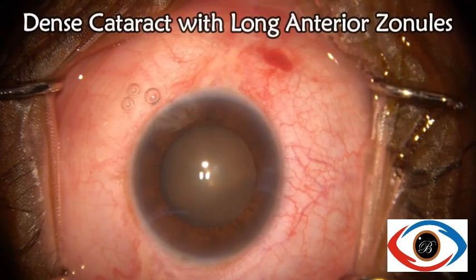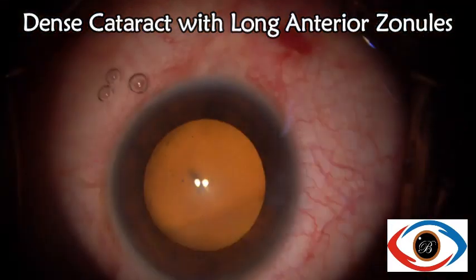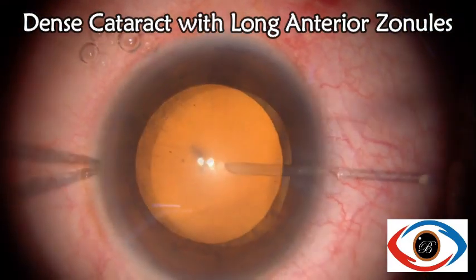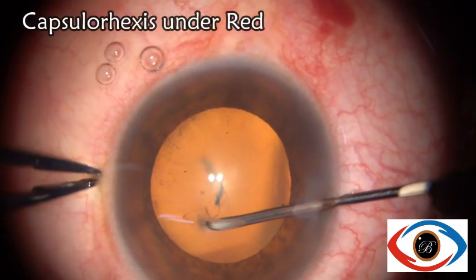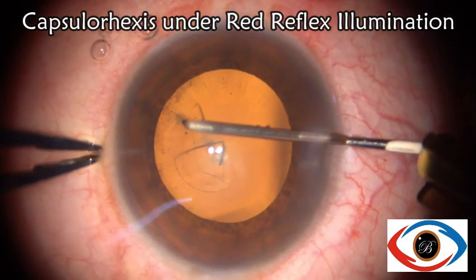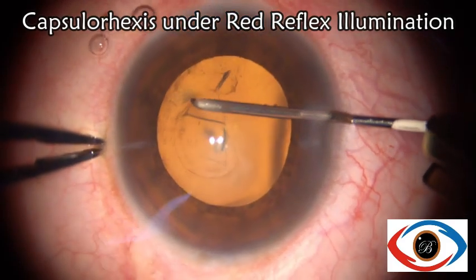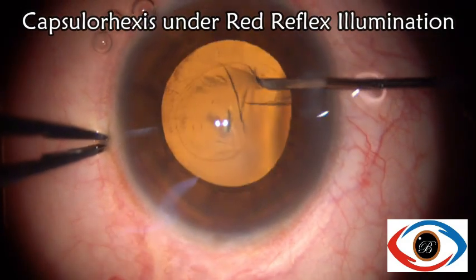The third case is that of a dense cataract with long anterior zonules, or LAZ. These become more prominent as the knob is turned into position 1, and shearing of these long anterior zonules can be appreciated when the rhexis is performed.